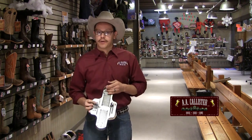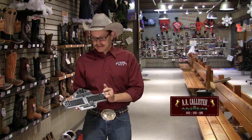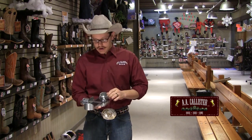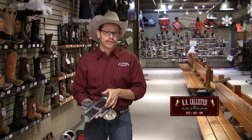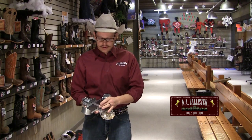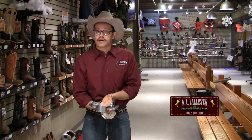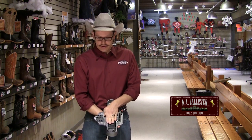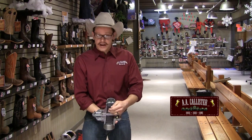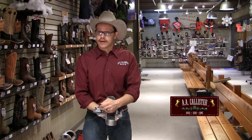With a Brannock device you want to line up with the proper heel. Have the person you're fitting lay their foot flat in it as tight as it can against the back of the device. Then run the slide to the ball of the foot, which is the widest part of the foot, to whatever length that is. Then have them put a little more weight on that foot than the other foot not being measured, which will push the width out. At that point you take the length and look at the numbers to get the proper width.